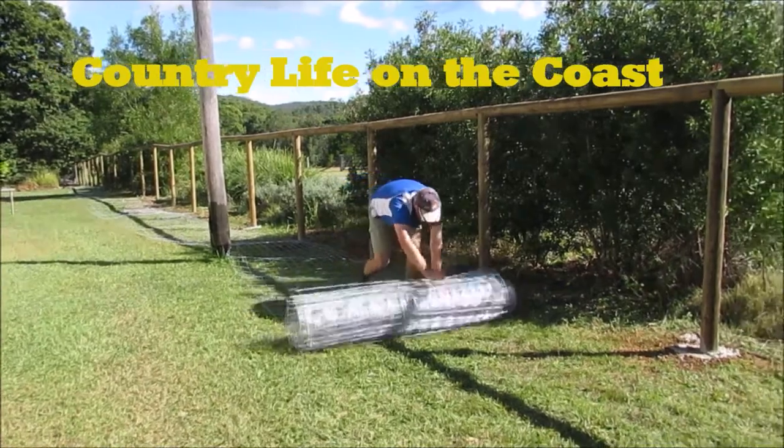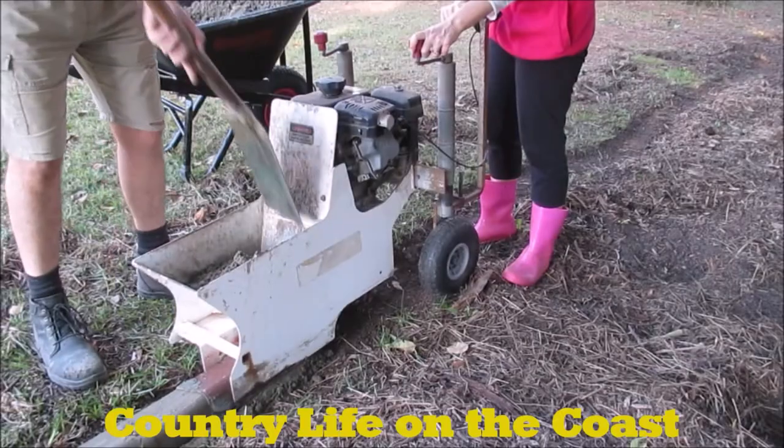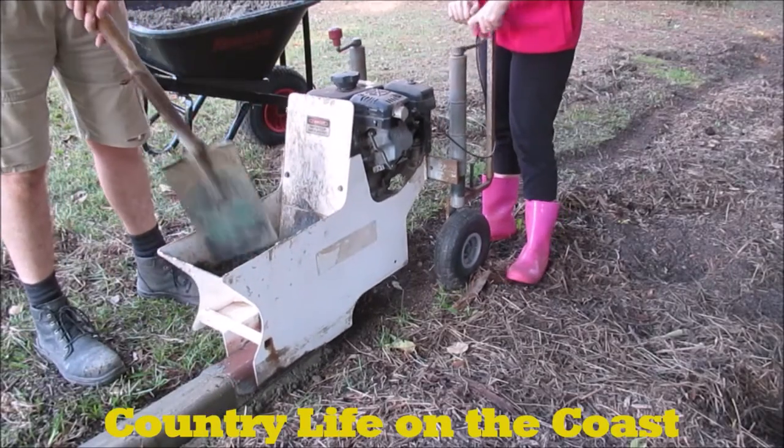G'day, welcome to another episode of Country Life on the Coast. My name is Sean and on today's episode we're going to build an outdoor workbench. I've been needing a workbench for a while, but our shed — which you've probably seen me working in — stores our cars and has so much other bits and pieces that I just don't have the space. I thought about building one on casters to move around, but it still takes up space when you're not using it. So the only option I've got is to build one for outdoor use.